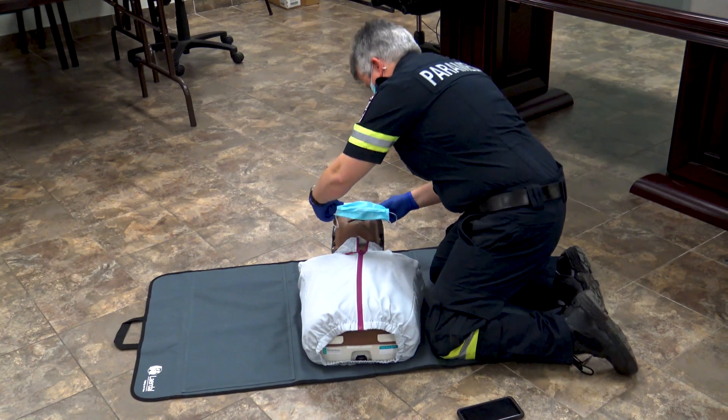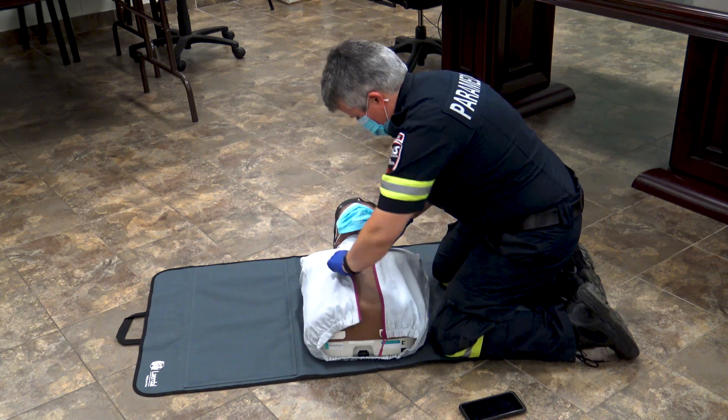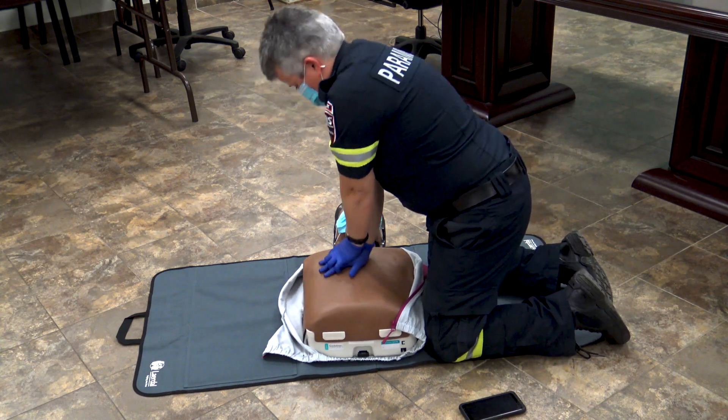Now with COVID-19, Laura's going to place a surgical mask, or you could put a towel over top of the patient's face. She's going to expose the chest to ensure that the patient is not breathing, seeing if the chest is rising and falling. This patient is not breathing, so she's going to start performing hands-only CPR.